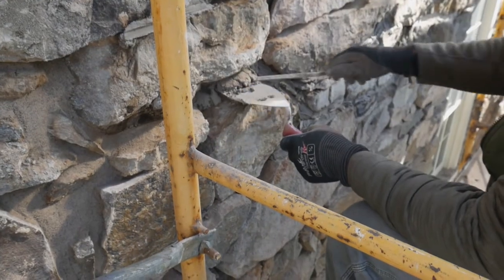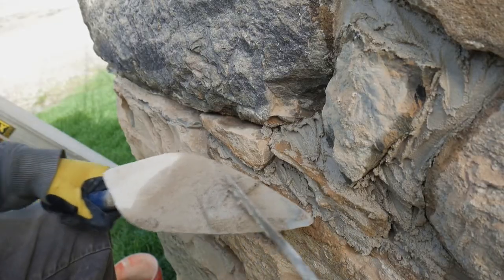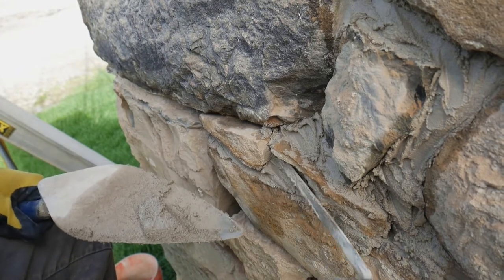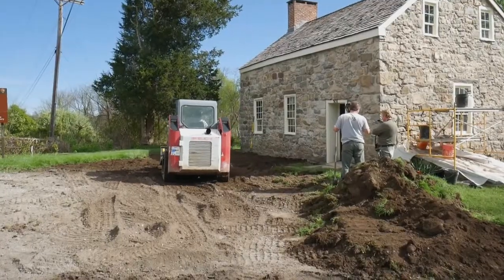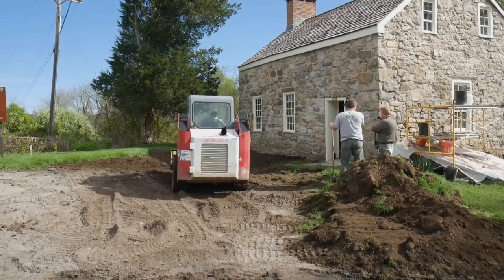The tuck pointer is used to slide mud off the trowel and into place between the stones. Again, this is where the consistency of the mud is so important.